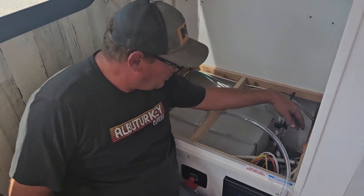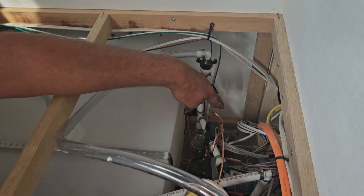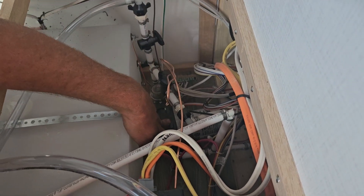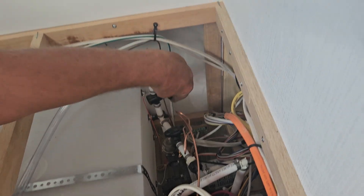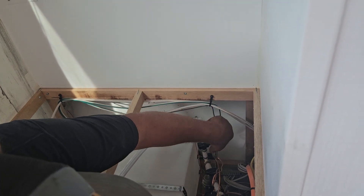First, you want to go ahead and find your water pump. At your water pump you're going to find two valves. This valve right here comes out of your water tank and into your pump — go ahead and shut that valve. This valve right here goes to this long clear hose — go ahead and open that valve.